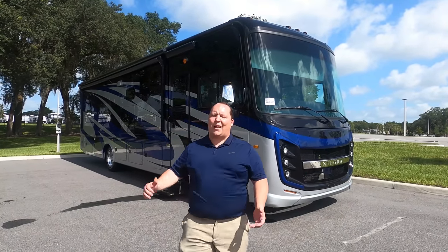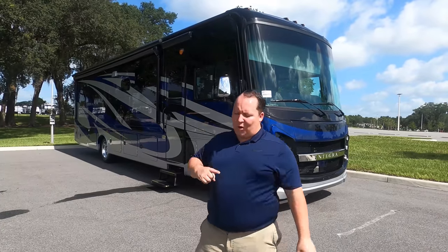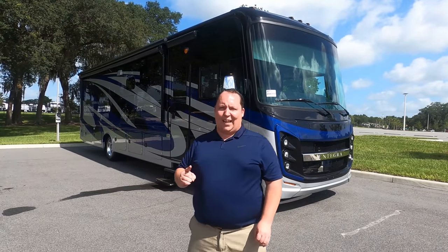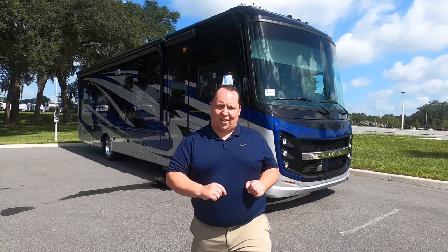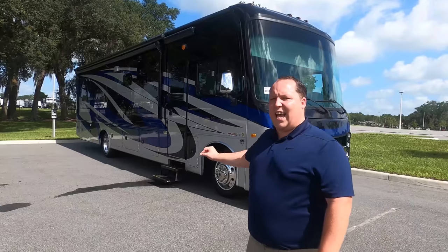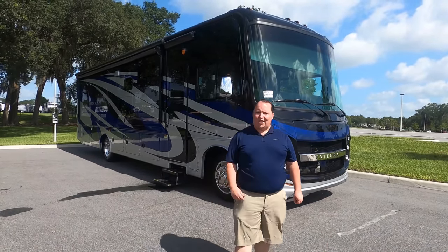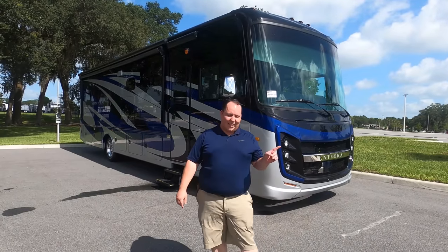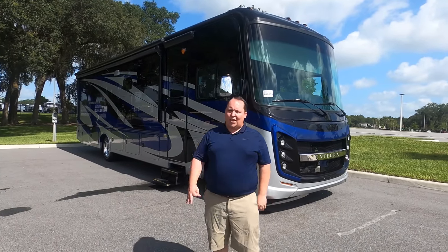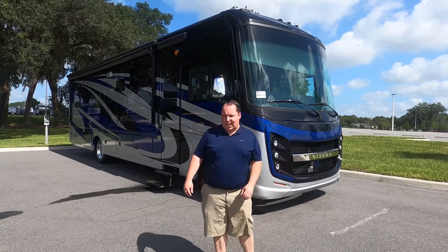Hey everyone, I'm Matt. Welcome back to another video. Today I'm super excited — we're taking a look at one of the best design floor plans out there from Integra. This is the all-new 2021 Integra Vision XL Model 34G. We're going to look at the outside features first, then the inside features, then give you three things we love about this motorhome and three things we dislike about it.